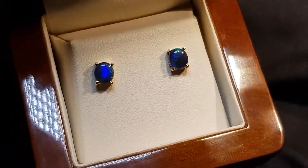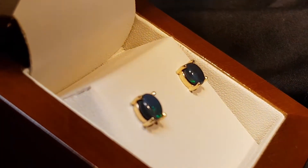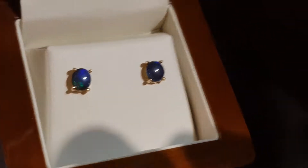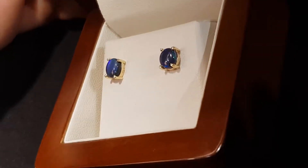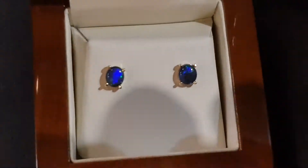Set in nine carat yellow gold as well. We're putting it out there to say that these are good quality opals. Even in the low light you can still see the blue — the blue-greens are really pretty.